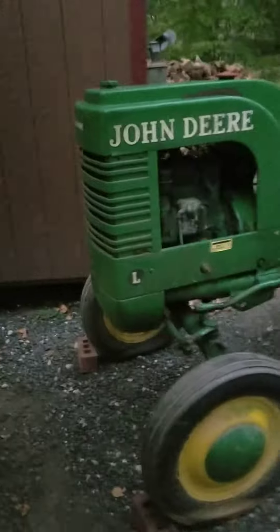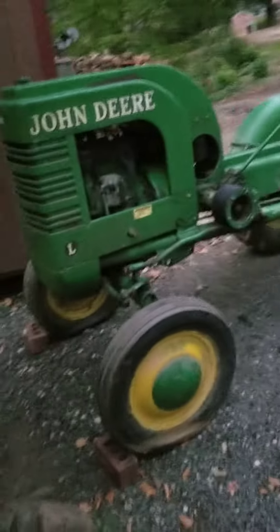Right now I just want to show you the tractor in a more open area where you can see a lot better. So this is the John Deere A1.